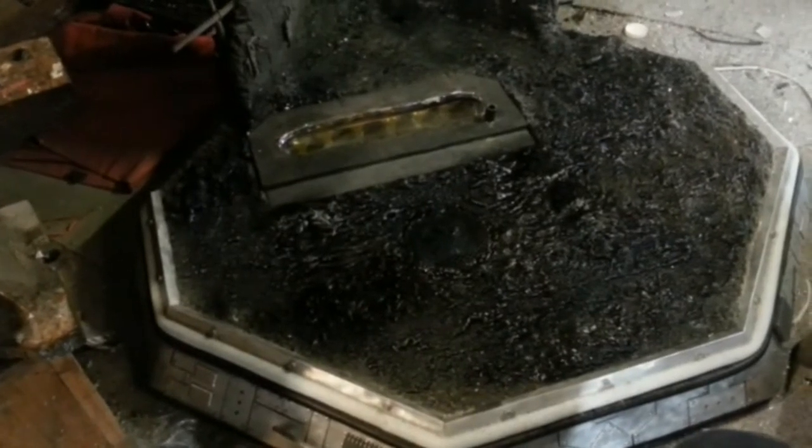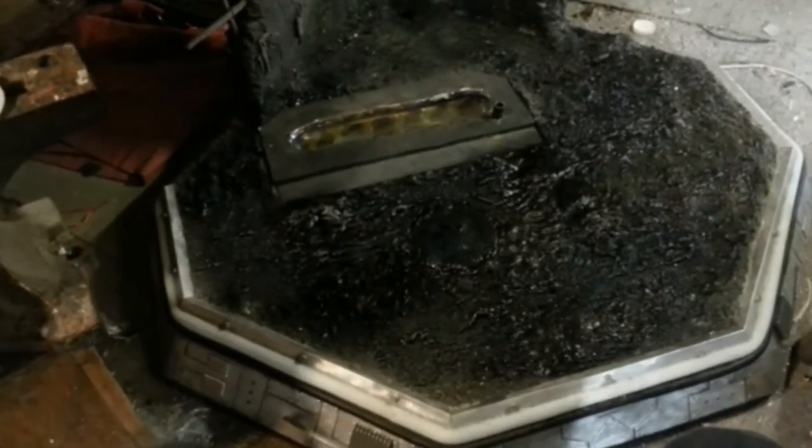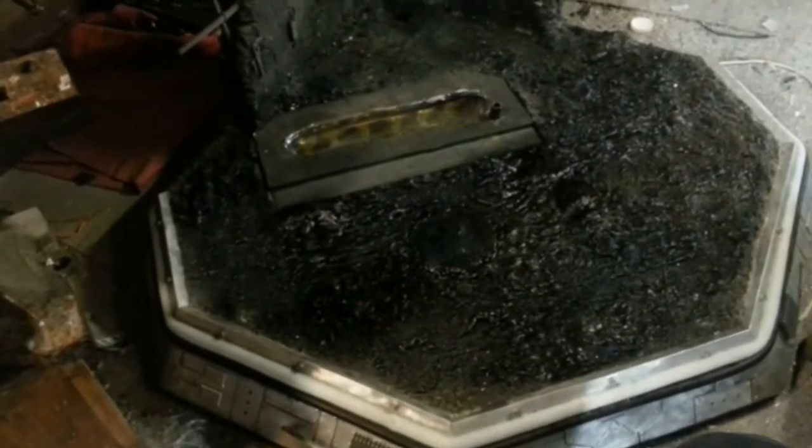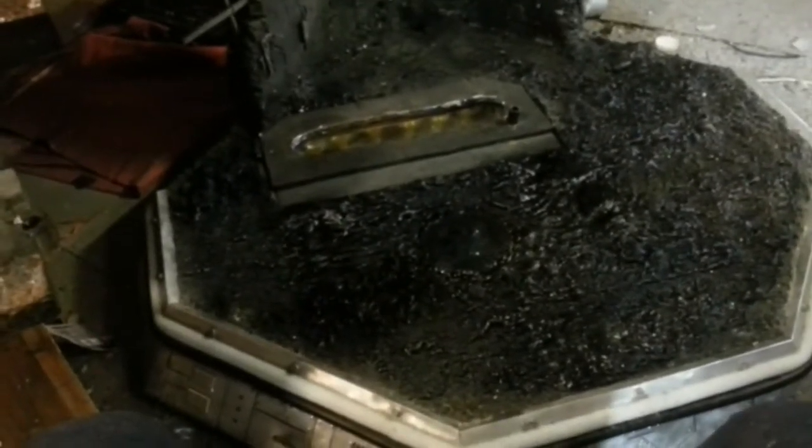I thought I'd do a video on the final configuration for the base. This is obviously minus the bones and accessories and bits and pieces that are going on top of it in terms of fire and all that sort of stuff. So this is kind of a 'what's under the hood' version, so you can pretty much see how it goes together.